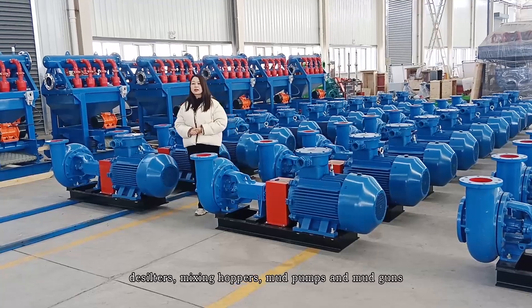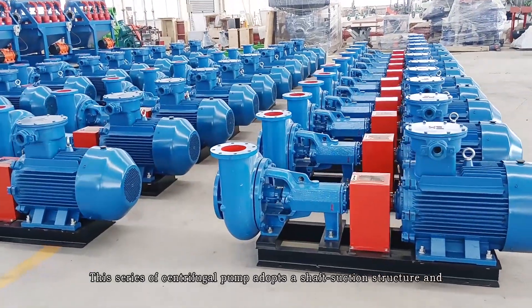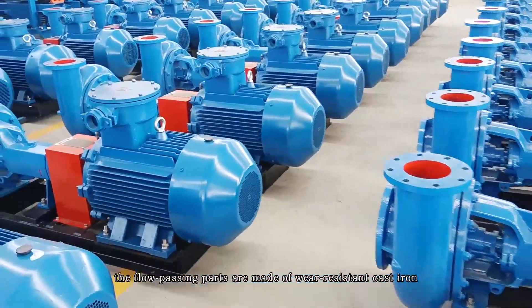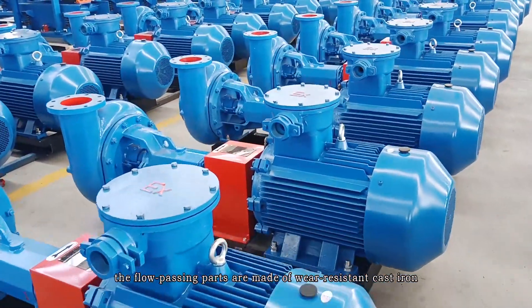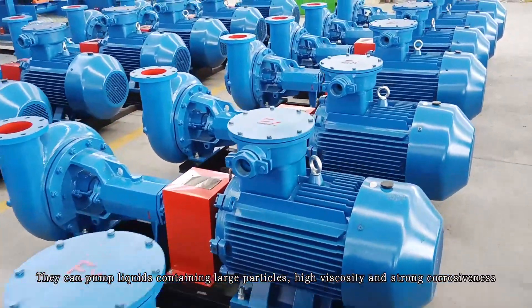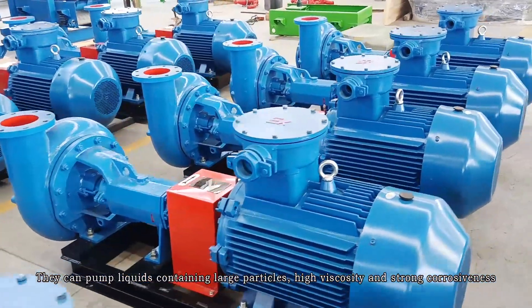This series of centrifugal pump adopts a shaft suction structure and the flow passing parts are made of wear-resistant cast iron. They can pump liquids containing large particles, high viscosity, and strong abrasiveness.